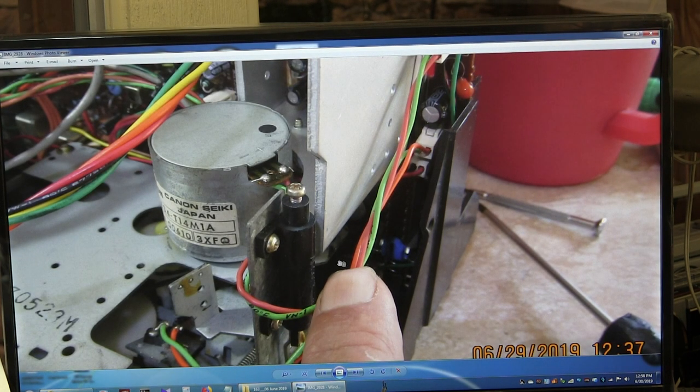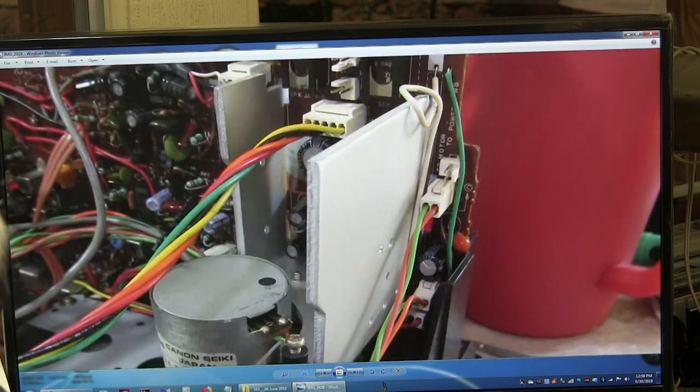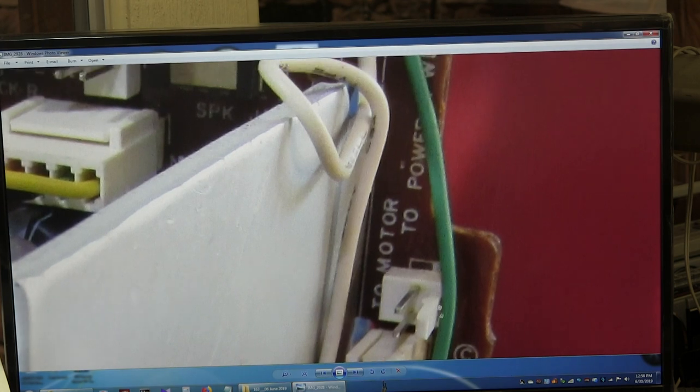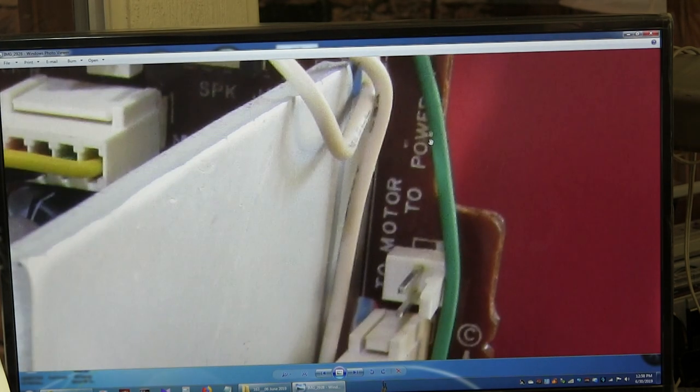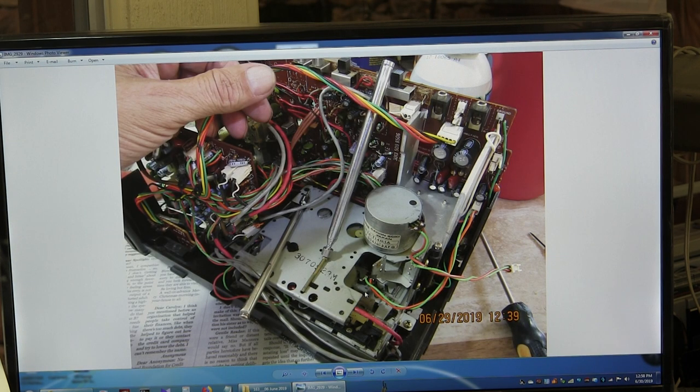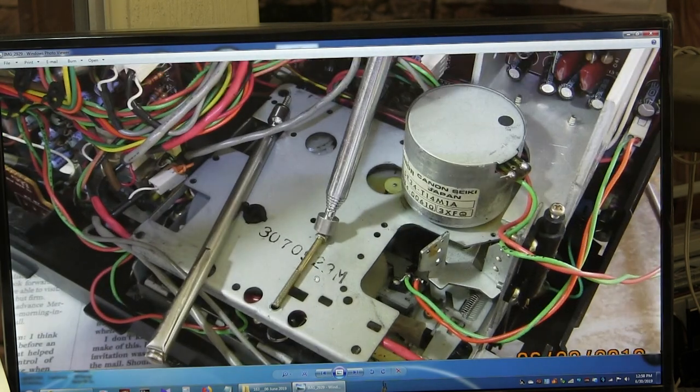This is the motor wire. The motor wire goes here, and everything is labeled on the power board — two motor and two power, that's what it's labeled as. I only had to take out this long screw and the short screw to get this panel off to remove the motor and replace the belts.